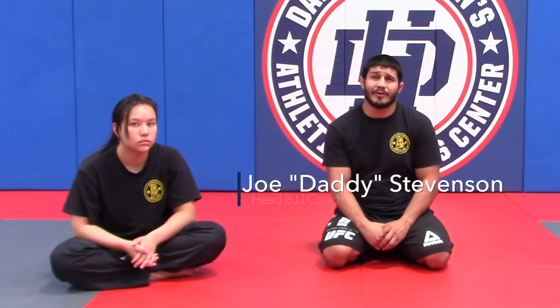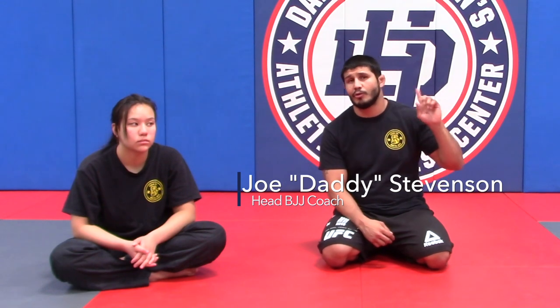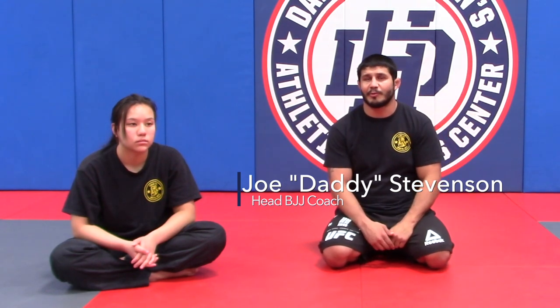Hey everyone, this is Joe Stephenson. I'm here with lesson plan part two, and my number two assistant Athena. We are going to be working on the free arm spin out.